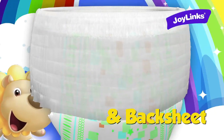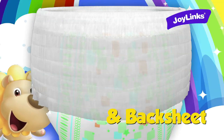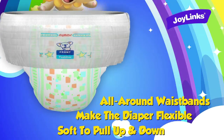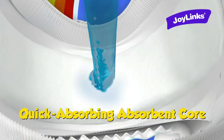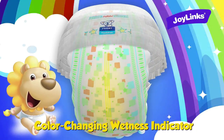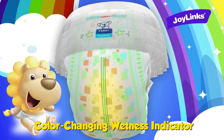All-around waistbands make the diaper flexible and soft to pull up and down. Quick absorbing absorbent core keeps your baby dry. Color changing wetness indicator lets you know the time to change.